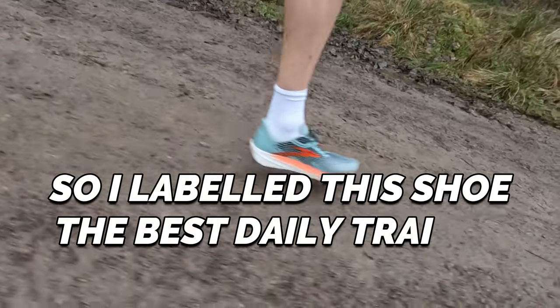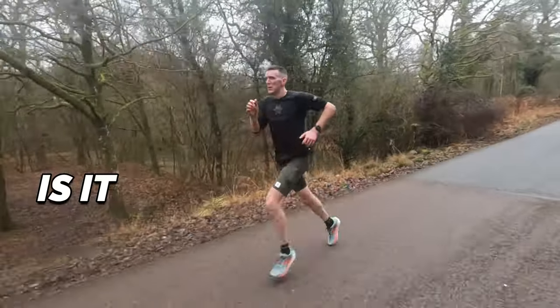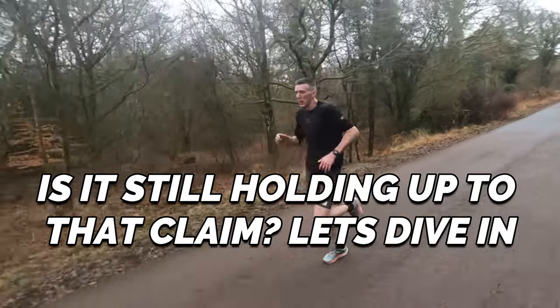I labelled this shoe the best daily trainer of 2023 so far. Is it still holding up to that claim? Let's dive in and find out. What is up guys, Andy Forresteen Runner here. Welcome back to another video and today we're looking at the Brooks Hyperion Max after 100 miles.